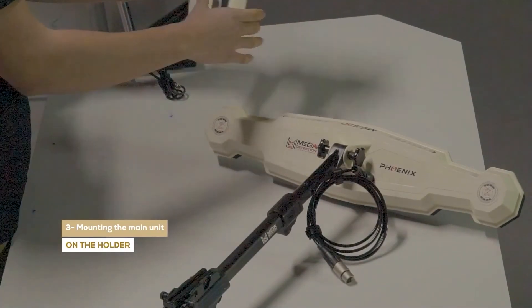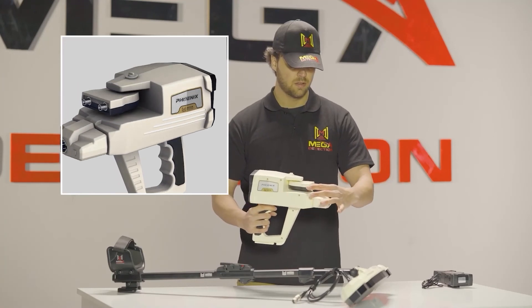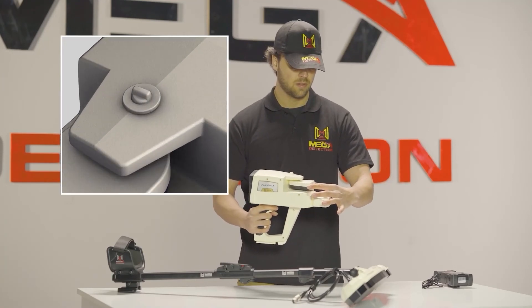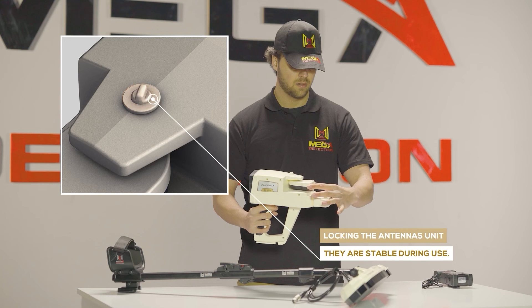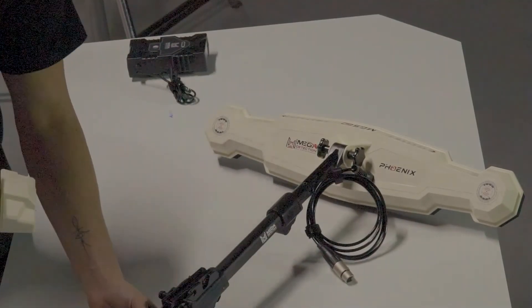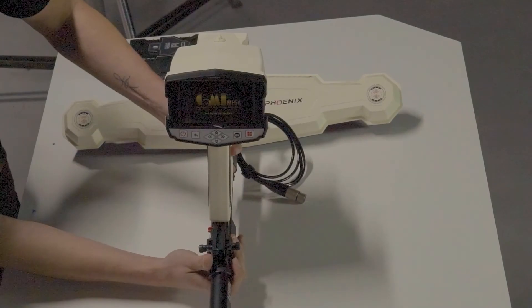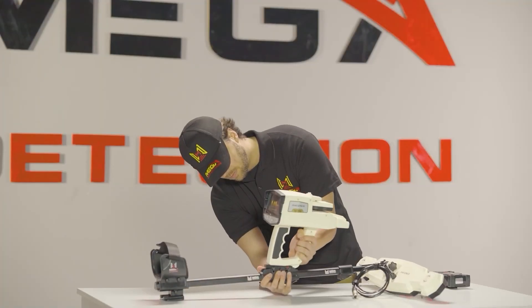Step three: mount the main unit on the holder. Note: make sure that the antenna units are locked so that they are stable during use. Place the device main unit on the device holder on the shaft.